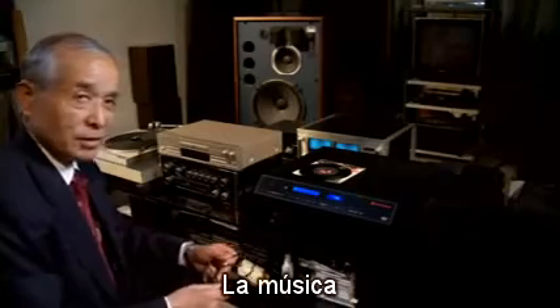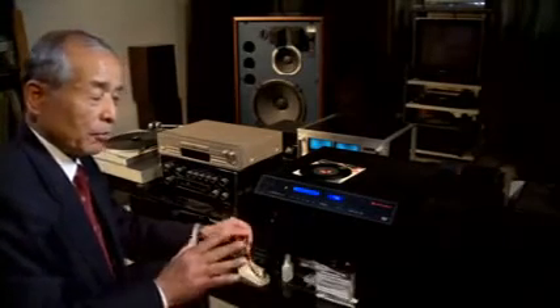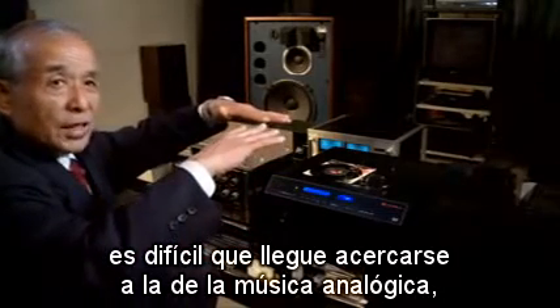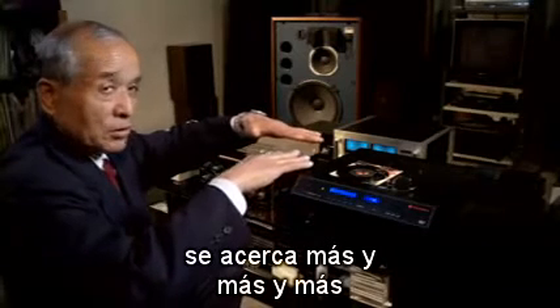Such as this conversation right now — it is natural, nothing computerized. Music, like a live performance or singing, is natural. We call it analog. That's why digital sound quality is always trying to come closer and closer to analog music. But never the same, never better.